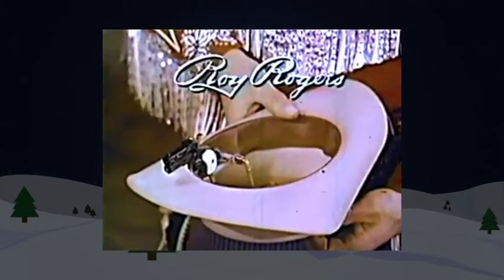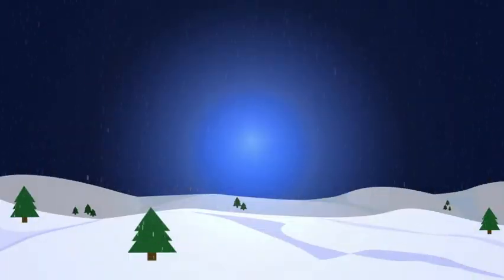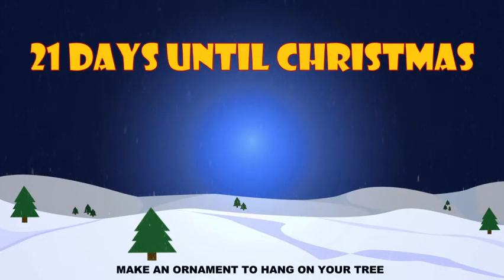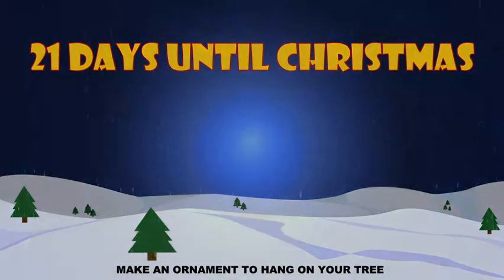Ask for Ideal's new Roy Rogers Quickshooter Hat. We wish you a Merry Christmas and a Happy New Year.